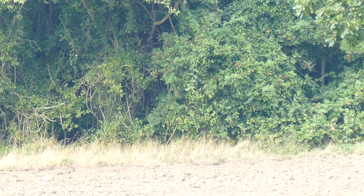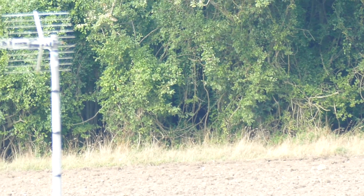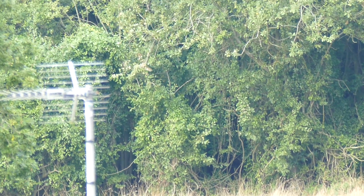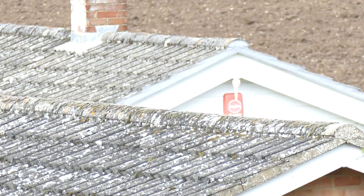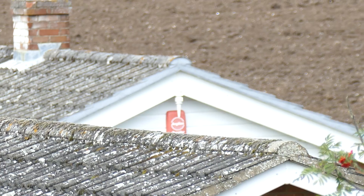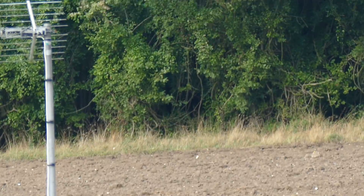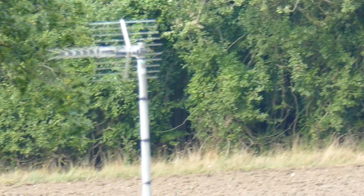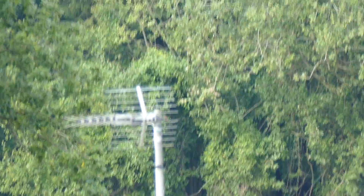We've obviously got the stabilisation on. Just give it a quick tap for the focus progress. If we want to focus on anything closer, we give it a little tap — and it seems to be focused anyway. We're going to cross that field over to the tree line at the back and we can see quite a bit there.